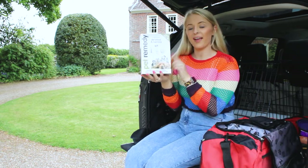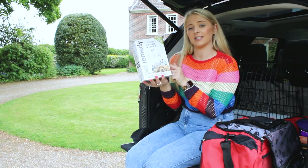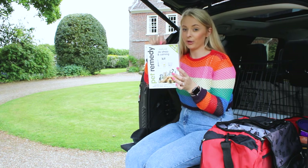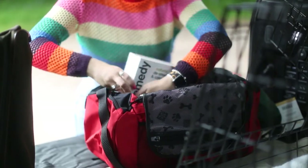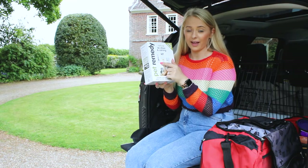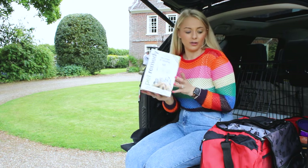I've also got the Pet Remedy all-in-one kit — it's the natural de-stress and calming kit. In here we've got the calming spray, the plug diffuser, and the calming wipe sachets. This will keep her really nice and chilled in the car when we get there, once we're settled, and when we go around the windy roads.